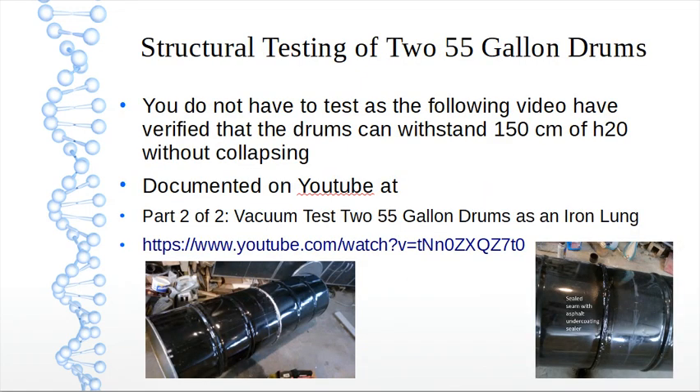Structural testing of two 55 gallon drums: you do not have to test, as the following video has verified that the drums can withstand 150 centimeters of water without collapsing. It's documented on YouTube — 'Part two of two: vacuum test two 55 gallon drums as an iron lung.' One thing that happens during testing is the end pieces suck in and make a loud noise. The end pieces are the ones we'll be removing for the bellows at one end and the head piece at the other, so it's not important.